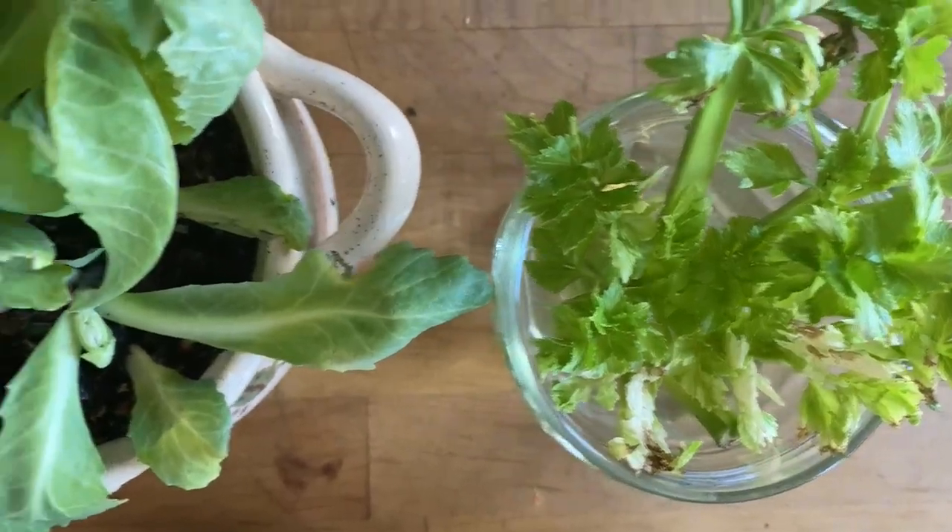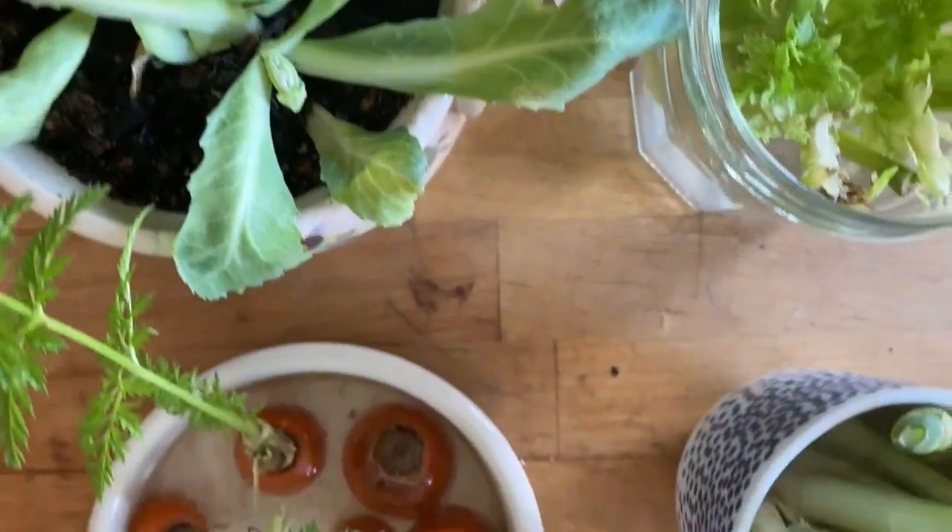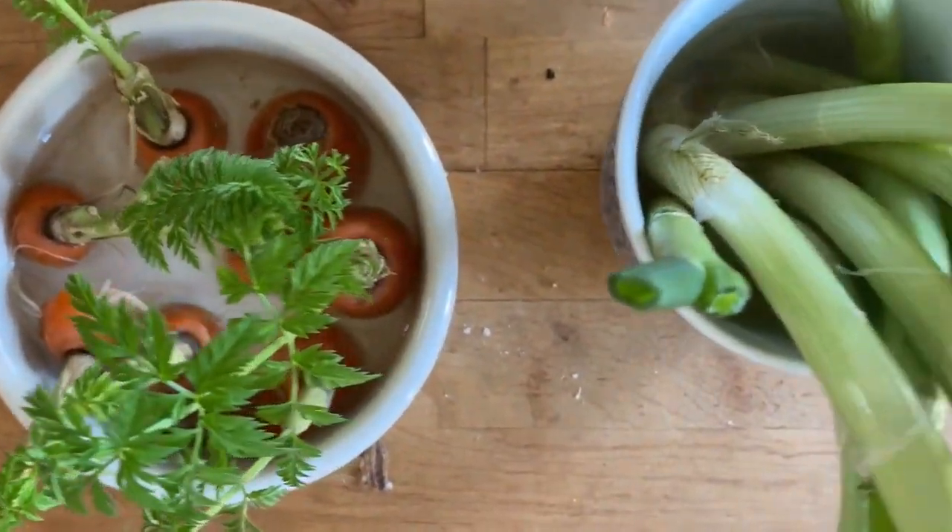Hi, I'm Marina. I'm a scientist at BioBest. Welcome to our weekly Explore at Home Science Challenge.